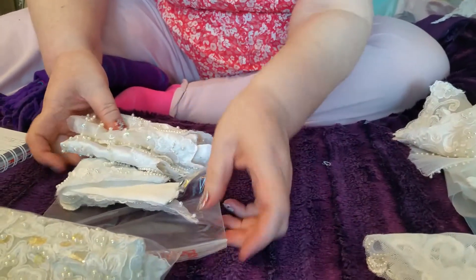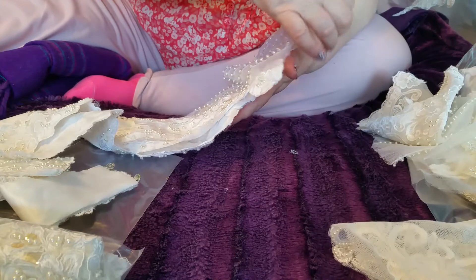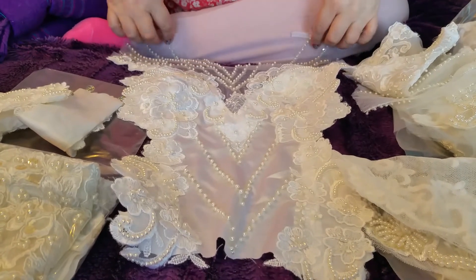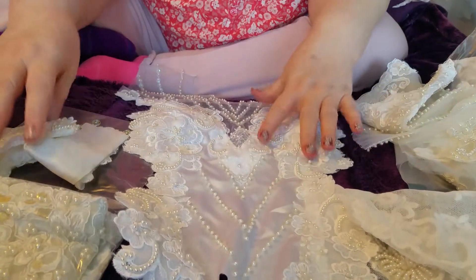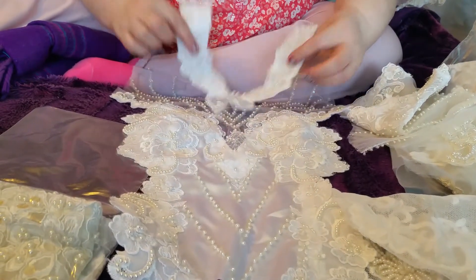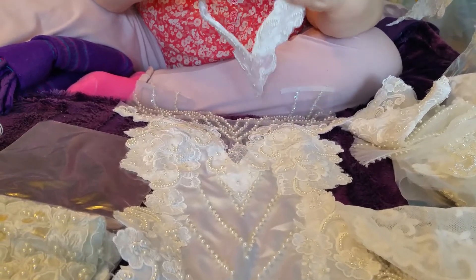On to the bodices now. Bodice one — this is the same as the one with the net sleeves. It had a net top and has lost a few beads, but on the whole quite pretty. I'm including this piece that would have been around the neck. All together I've put this in at three pounds.